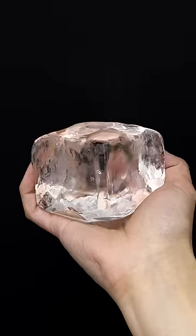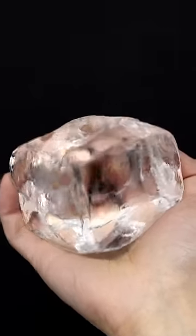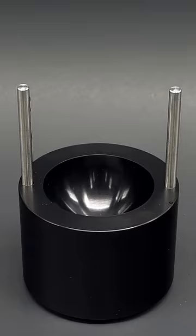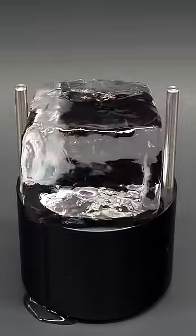A few months ago, I made some ice that was perfectly clear, and now I want to turn it into a perfect ball. To do this, I just have to put it on this large chunk of aluminum, and it almost immediately starts melting.